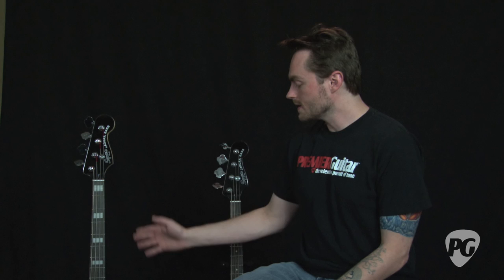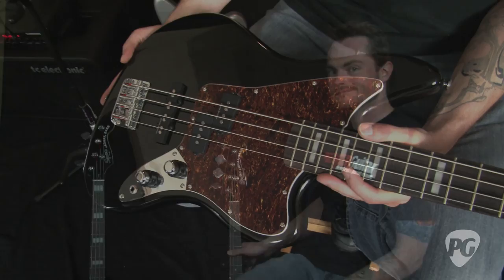Hey, what's up — this is Jordan Wagner here with RearGuitar.com, and I'm here today with the new Squier Vintage Modified Jaguar basses. We have two models here: one is a standard long scale, and we have this pretty nifty short scale bass right here.